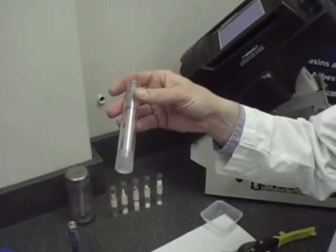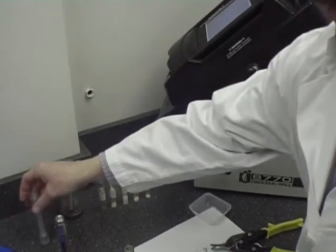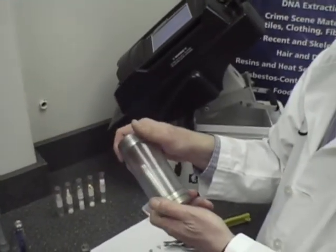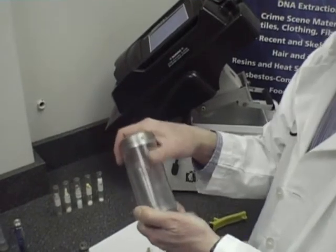We also have a poly vial for those samples that cannot be contaminated with metal. And we have a large vial, which is used in our 6870 Freezer Mill, capable of handling much larger samples, up to 100 grams of material.